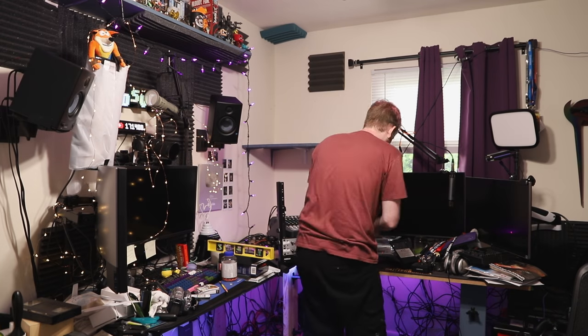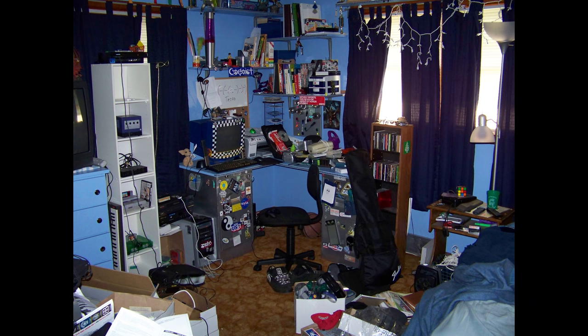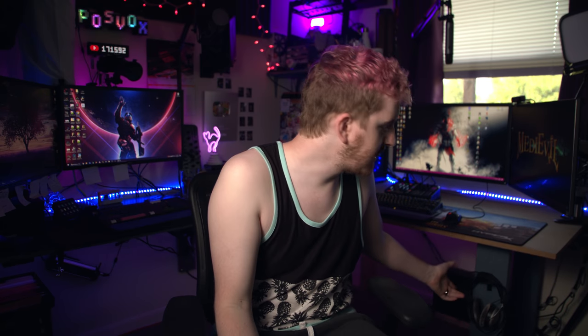I've been revising my Megadesk 3.0 into what I'm calling Megadesk 3.5, which is a tradition I've carried over since middle school with regards to my desks. I wanted to show the revision — I did a desk tour last year when we moved into the apartment at 100k subs and haven't done an updated tour since. This video is a tour of my desk in May 2019, as well as an explanation of how I make these desks and why I do what I do.